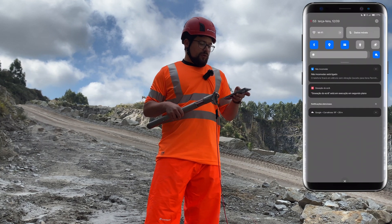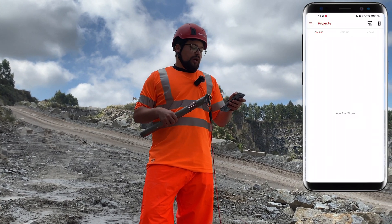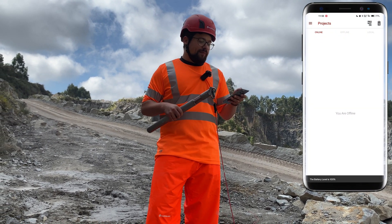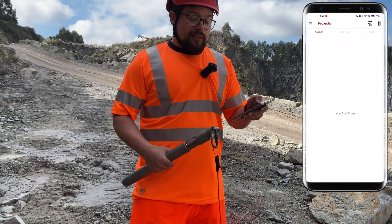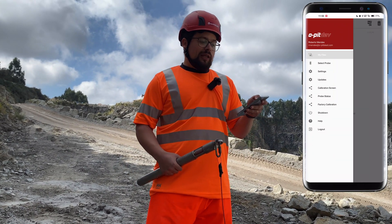Let me just turn on the data. As you see in the top right corner of the phone, you'll see the battery so you can check the battery level for the Opitev. The green LED shows that it's connected to the phone. Now let's calibrate the probe — go to the hamburger menu and select the calibration screen.